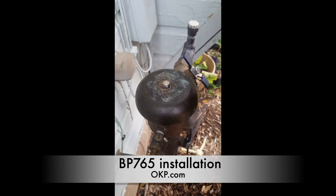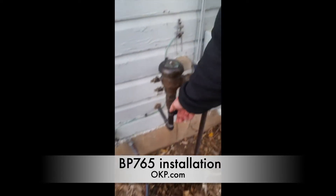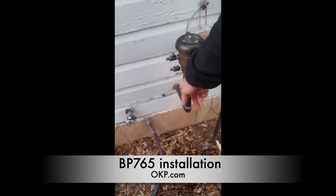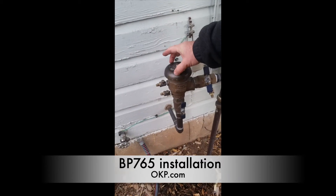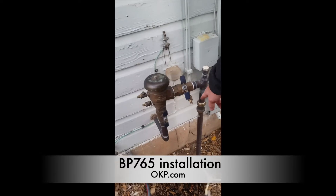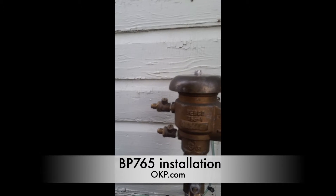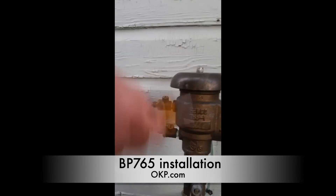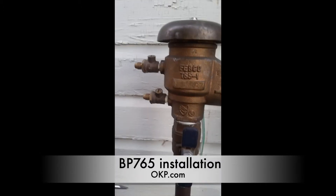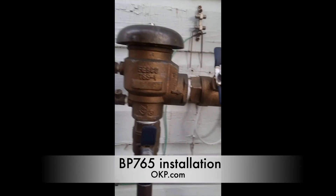I'm just going to make that snug. Now I'm going to close this valve and open this valve so that I can charge just this portion of the riser with water to see if there are any leaks, without recharging my underground pipes which I've already drained. I've charged that portion of the riser with water and there are no leaks, so we know that we have installed it correctly.